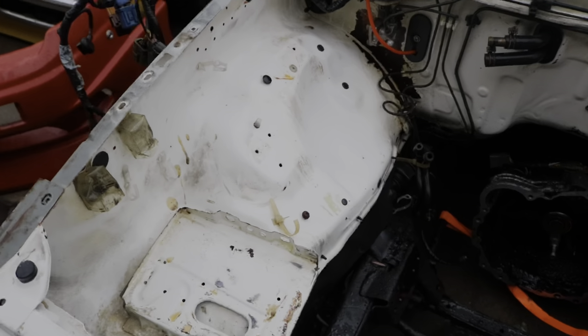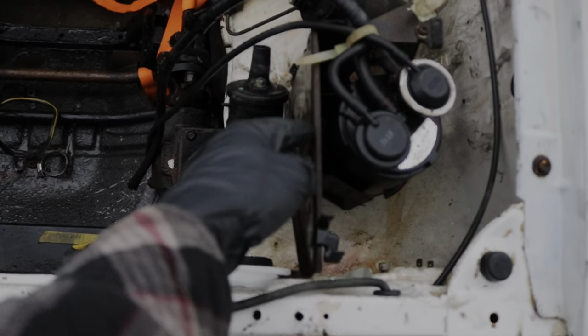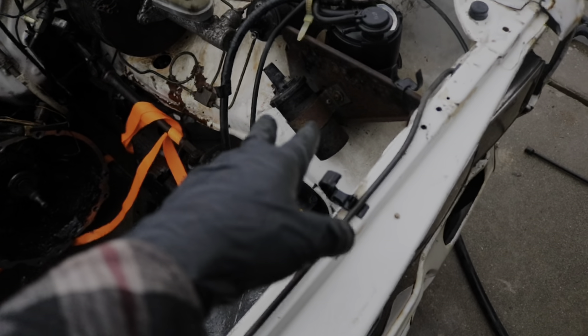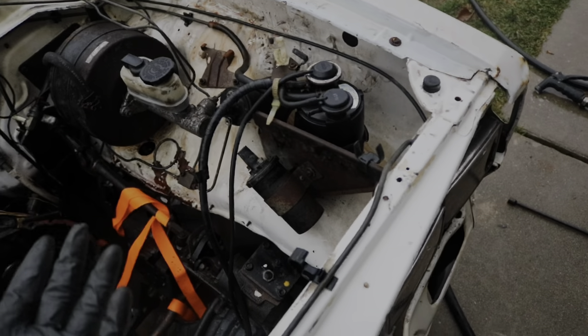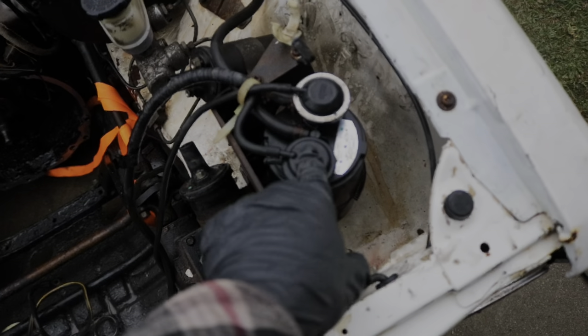Now that we've got everything removed from this side, you can see it's looking a whole lot better. I'm still not sure if I'm going to keep this tray — it is rusty — but I might just paint it black to mount the coils, or get rid of it entirely and mount the coils on the side or somewhere on the bottom, since it's really only here to hold the coils and the charcoal canisters.